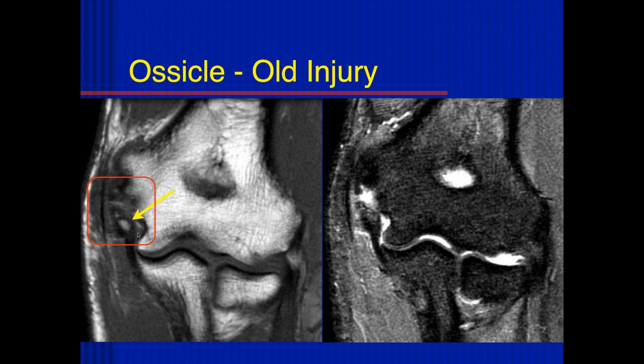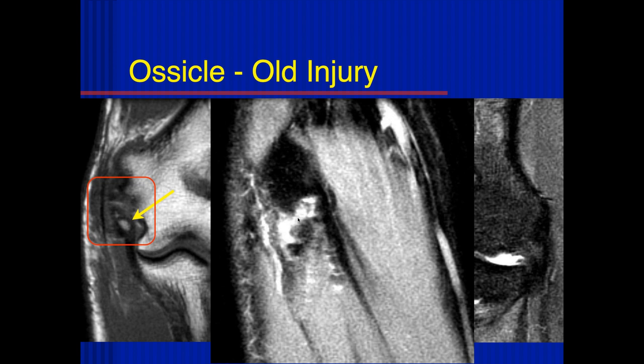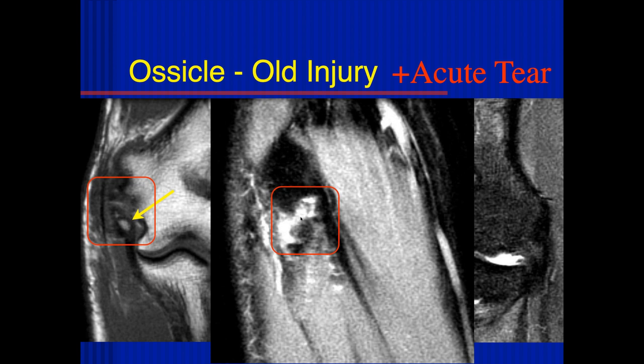I think anybody that has pitched for 20 or 30 years will not show a normal elbow. None of them are normal, and I've never seen a case that could fully extend their elbow. Most Major League Baseball pitchers can extend their non-dominant elbow, but they can't extend the pitching elbow. It's important to get the fluid-sensitive images because this patient actually had a proximal tear of the ulnar collateral ligament, and we can see the displaced ossicles and the tear in the sagittal plane. He had an old injury, but on top of that he had an acute proximal tear of the ulnar collateral ligament.